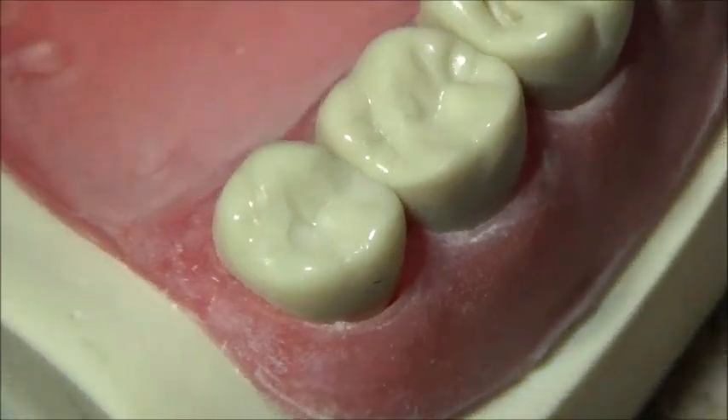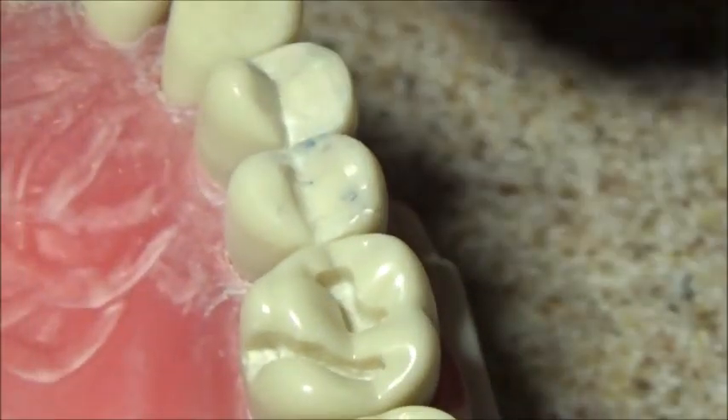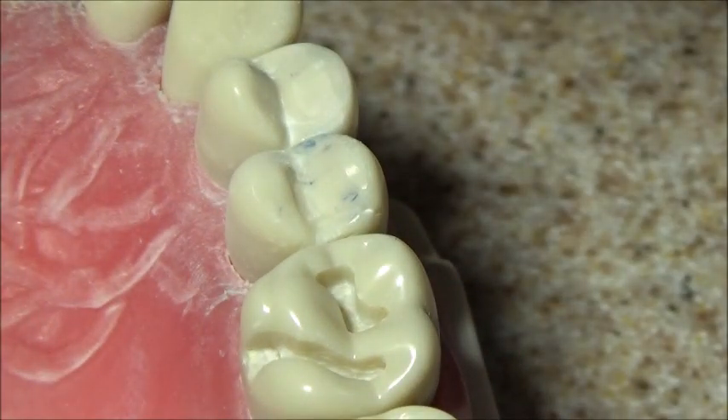I'll go ahead and pause this portion of the video and get set up to place the composite in.